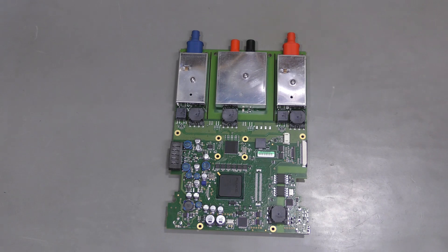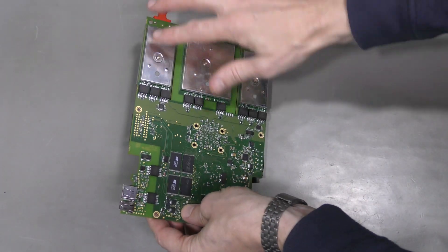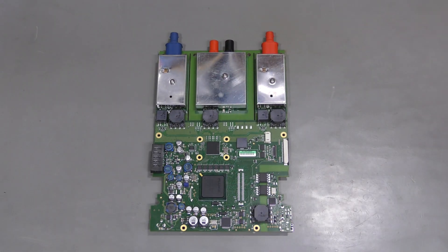I fixed it — it took quite a while, and all that time I was not sure if I was wasting time or not. First of all, I cleaned the shield and put it back. Nothing is wrong there, I believe. So I started probing around, checking power rails, capacitors, diodes, transistors and such, looking for shorts. I looked at the data buses with an oscilloscope, trying to see if anything looked wrong — which it didn't.